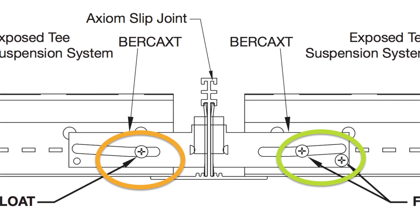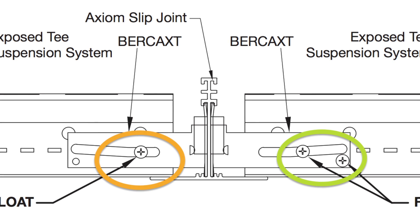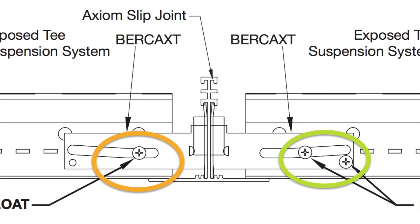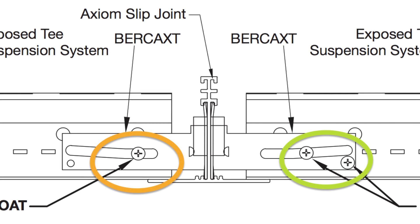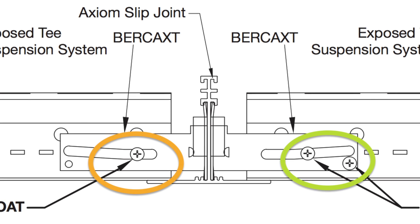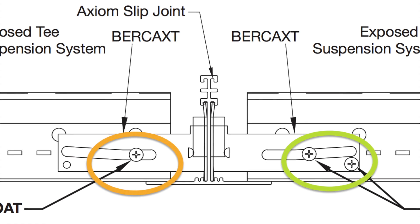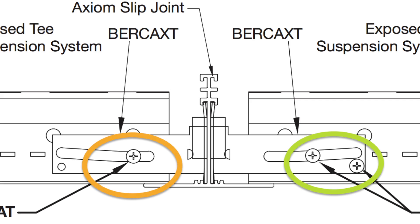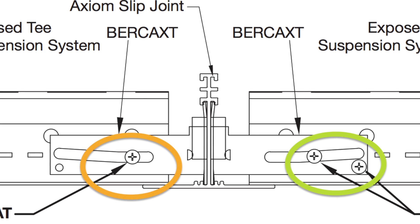In seismic installations, the Axiom Slip Joint can be independently supported by drilling 48-inch on-center hanger wire holes, leaving at least a half inch of material above the hanger wire hole. The Axiom Slip Joint with the Burke AXT clips could allow T's to function in three different ways.